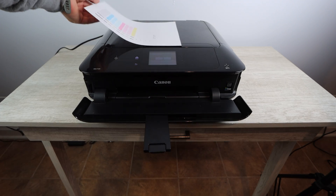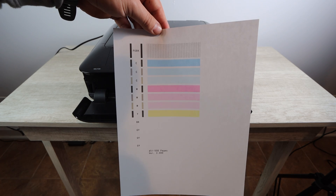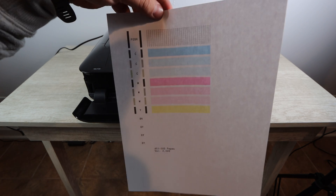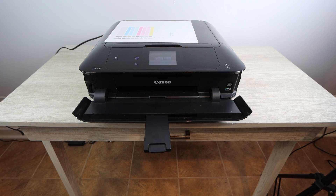Hopefully this sheds light on what you need to do with your specific printer. If this video was helpful please make sure to like, comment any questions below, and subscribe for more content like this. Thanks so much for watching, and until next time.